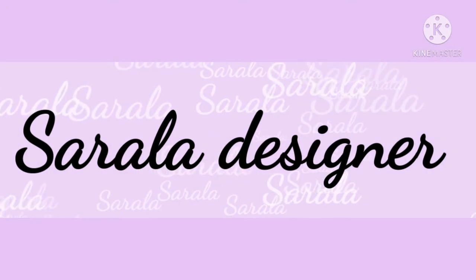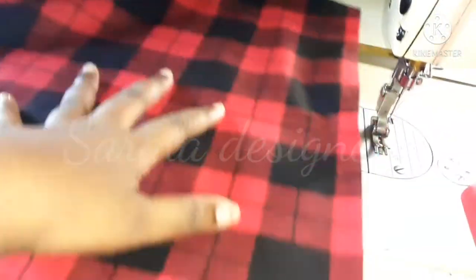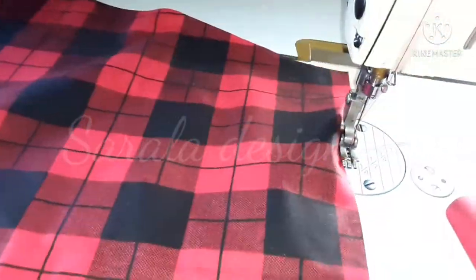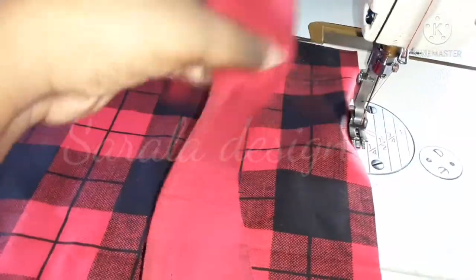Hi viewers, welcome to Sarla Designer YouTube channel. In this video, I will show you how to make a sleeve hem. You don't have to fold the sleeve hem. I will cut a band and cut a piece. I will show you how to make a sleeve hem.